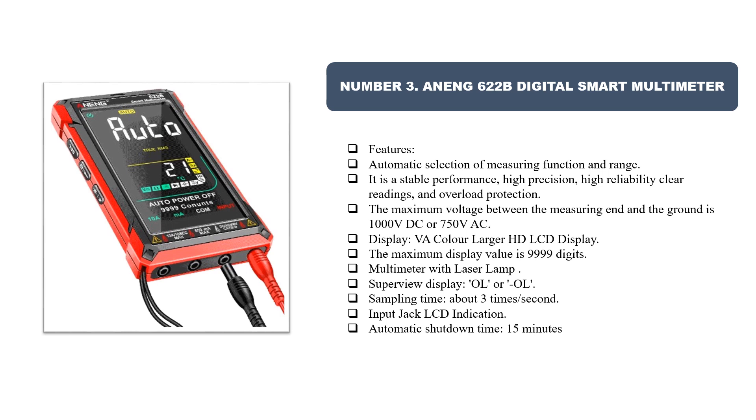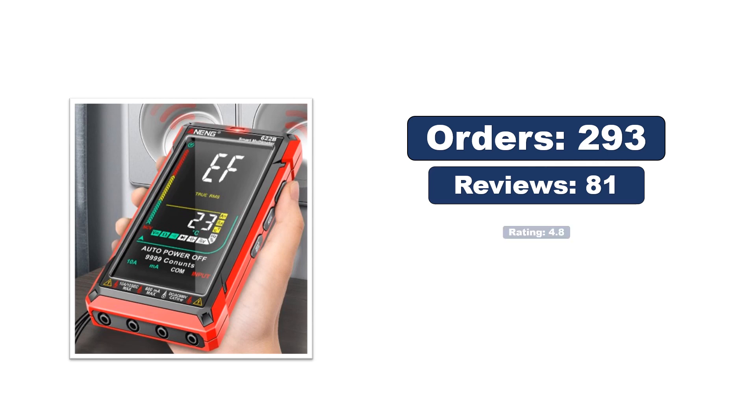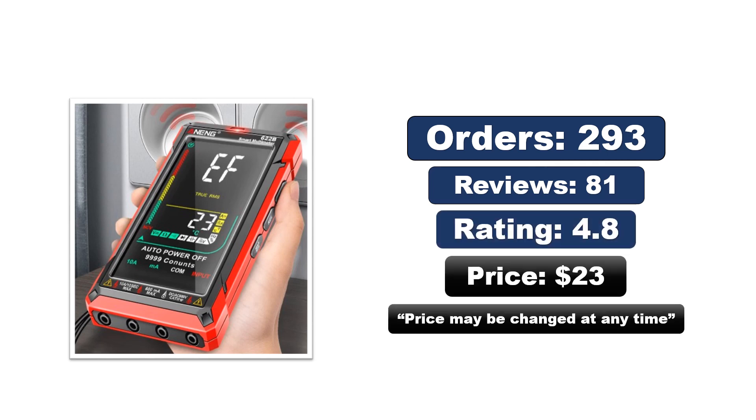Number three: Oning 622B Digital Smart Multimeter. Features automatic selection of measuring function and range, stable performance, high precision, high reliability, clear readings, and overload protection. The maximum voltage between the measuring end and ground is 1000V DC or 750V AC. The display is a larger HD LCD with a maximum display value of 9,999 digits, featuring laser lamp, superview display, OL sampling approximately 3 times per second, LCD indication, and automatic shutdown after 15 minutes. Price may change at any time.